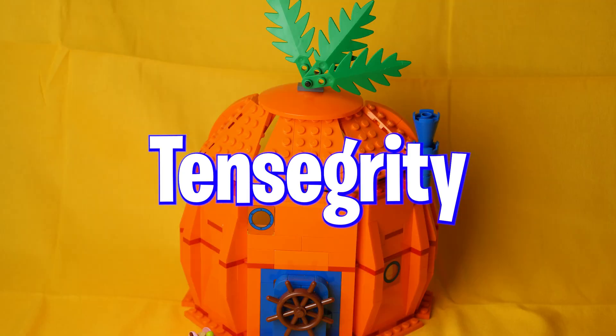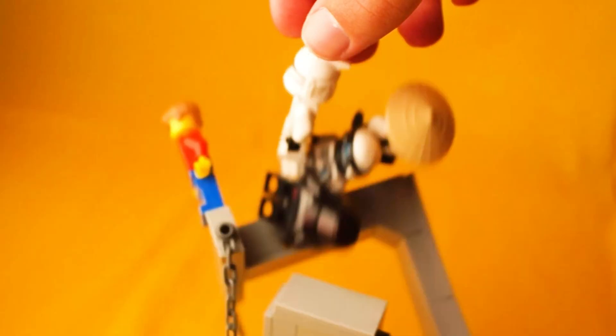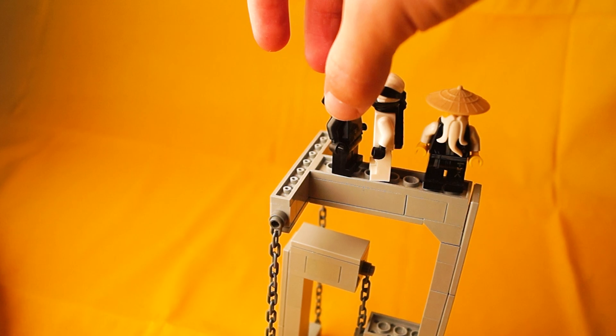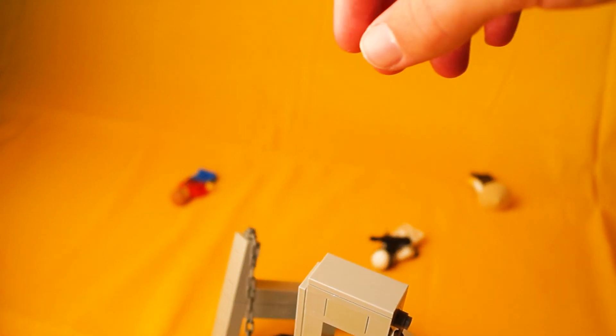The question is, what can I float using tensegrity? First off I'm going to see how many minifigures I can put on top before it collapses. For the first attempt I didn't really have a plan on how to get as many figures on as possible, so I was only able to fit 4 figures.